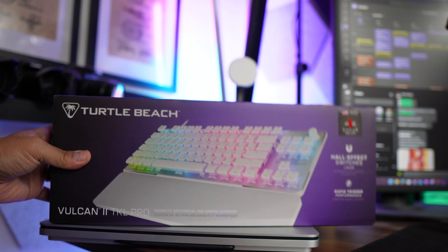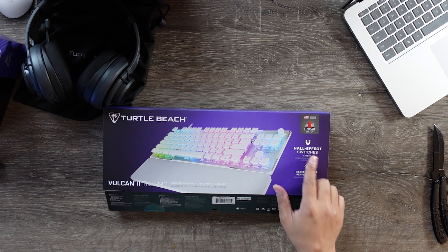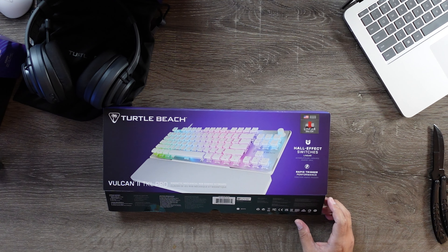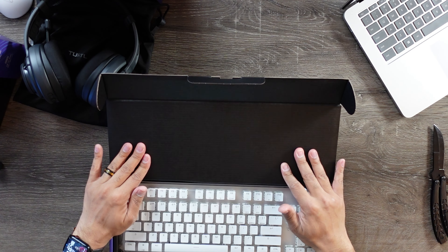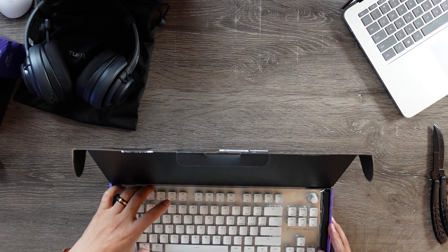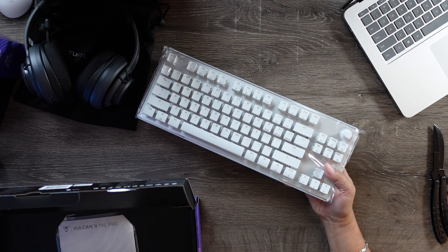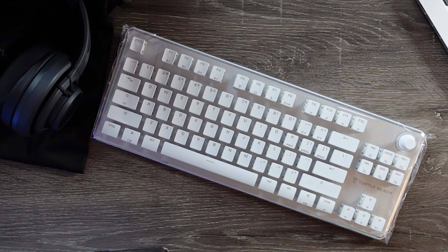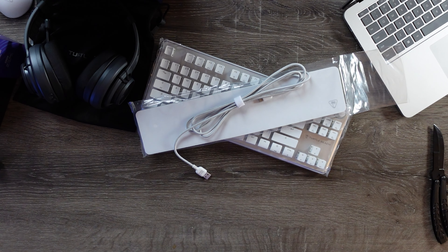The pièce de résistance is going to be the Vulcan 2 TKL Pro from Turtle Beach. This is their brand new tenkeyless keyboard. I'm not a huge fan of tenkeyless keyboards only because I love having an actual 10-key — but that's what TKL stands for. We've got Hall Effect linear switches and rapid trigger response. I'm really excited for this one. The keycaps are white, but the actual keyboard itself has this shimmery, glittery design. You also have the wrist pad and a USB Type-C cable.